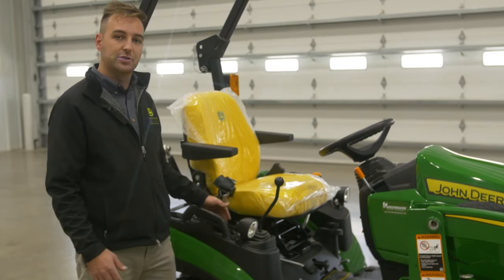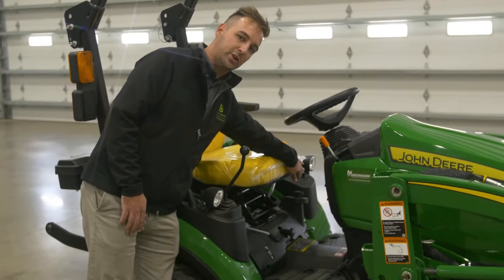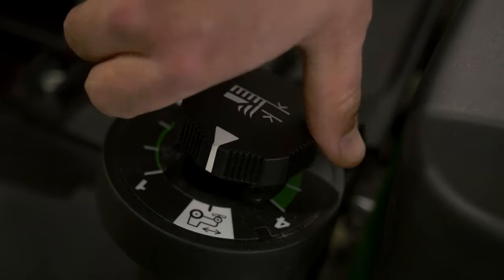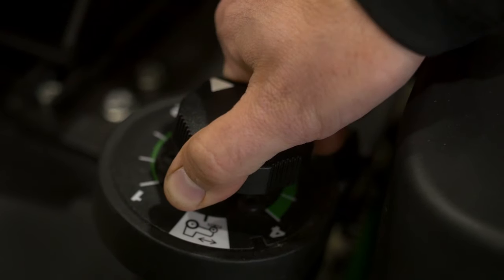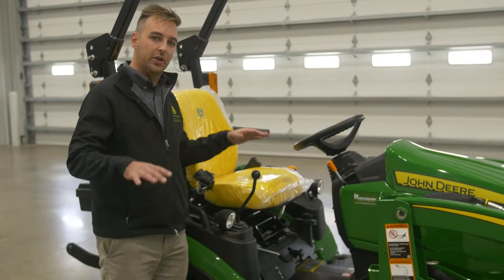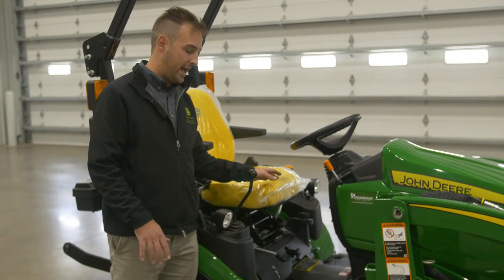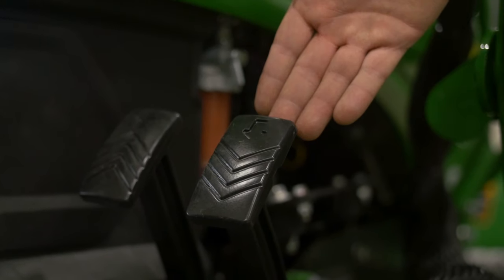Over on this side you'll see a knob down here by your left leg — that's to adjust where your mower deck is going to sit, that's going to be your height adjustment. Then you'll just press this all the way down and your mower deck will stop at whatever height you've set.